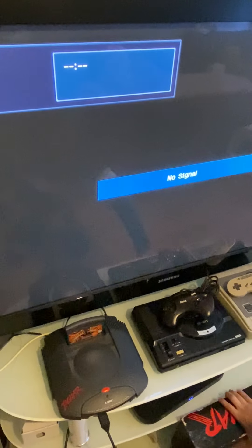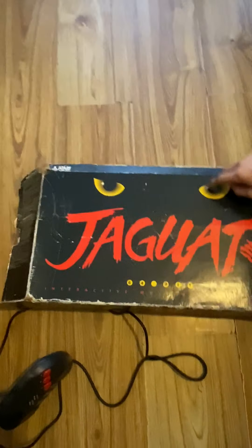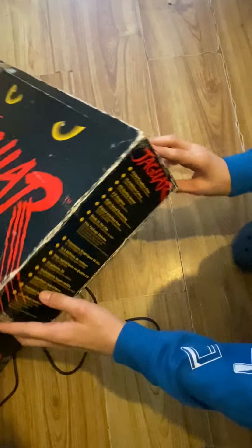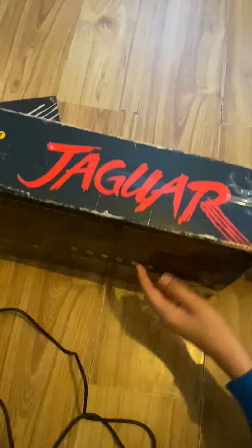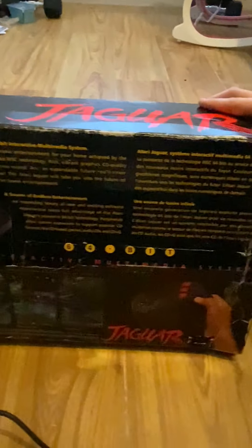Now let's take a look at the packaging. As you can see, the Jaguar was named after a cat — there are little eyes representing the cat on the side. On the top it says '64-bit Interactive Multimedia System.' On the back there's more information written in different languages, and it shows you different games you can get for the console.